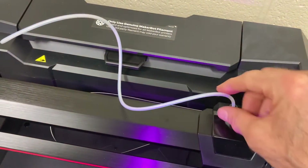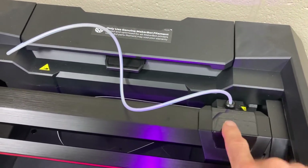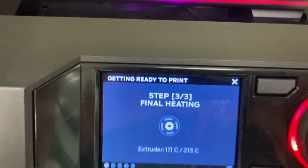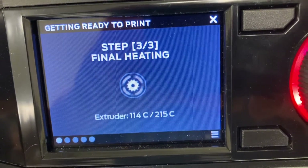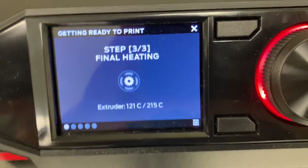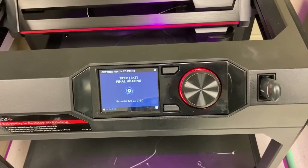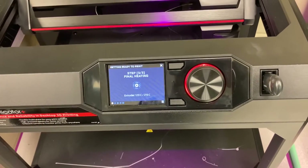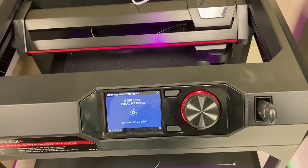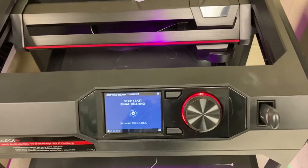The other thing about setup is you have to feed in the filament — I'll do a separate video on how to feed the filament in and all that stuff. All right, so this is ready to go, just waiting to heat up the rest of the way. Once it's done, it'll start printing. And that's all I'm going to show for this video — I just wanted to give you an idea of something you can do so you can see how the 3D printer works.